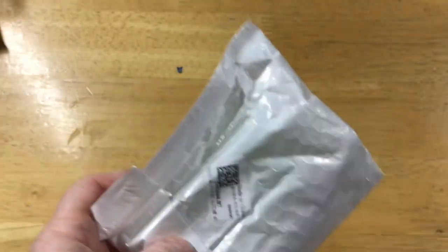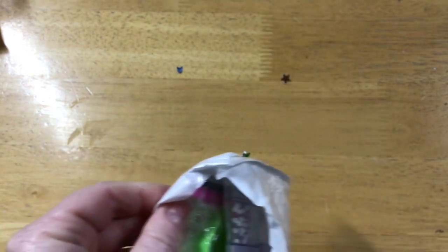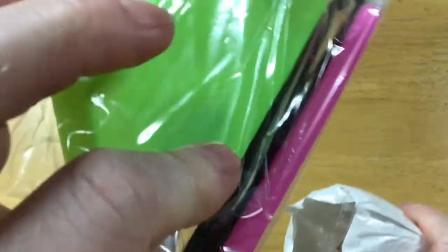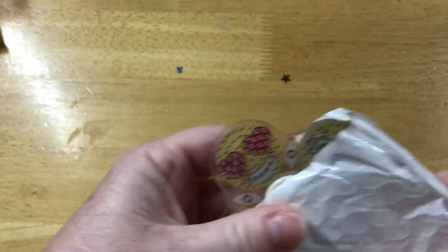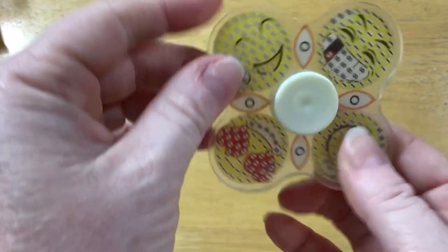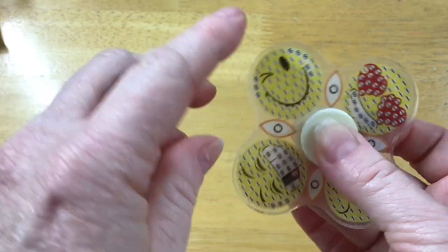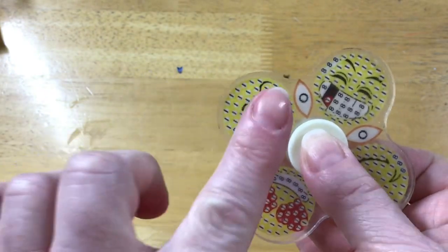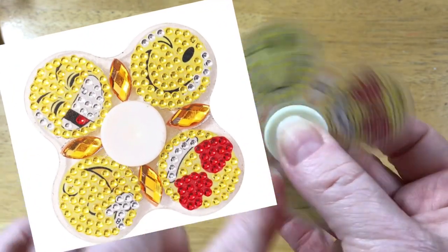I have one more to show you — I think you can guess what will be in this packet as well. They do have a few of these designs and I thought these would be a lot of fun — a cute little easy quick project. I've got the same tool kit with tweezers, pen, boat, and wax. This one is a little different. It's an emoji symbols spinner — where the other one had more of a flower shape, this one has the more traditional spinner shape and inside each quarter is a different emoji.